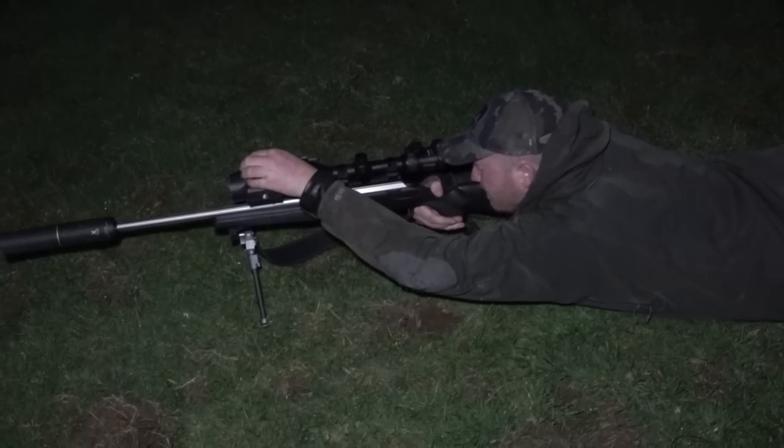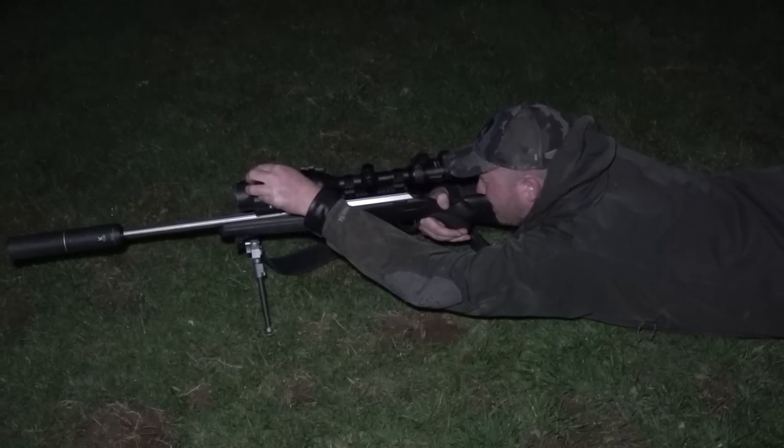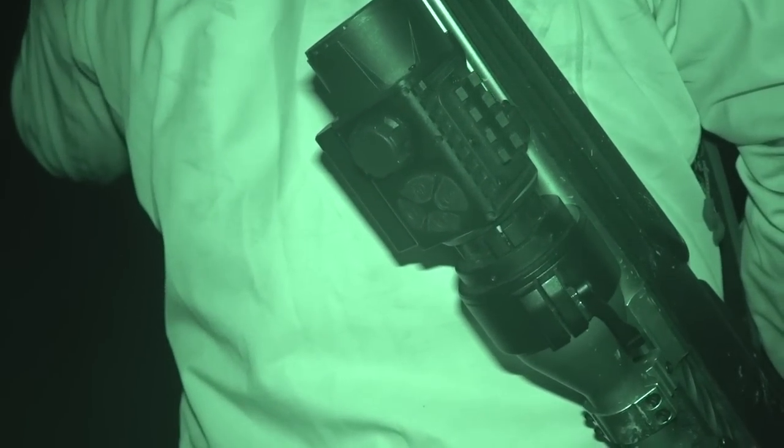Before we get started, Tom wants to check the zero on his new thermal scope, a Pulsar Krypton. He has a new target from Pulsar that lights up the thermal scope so you can zero at night. He has been doing some research on the Pulsar Krypton, which is a front-mounted thermal add-on onto your day scope, and some people have found there has been a different point of impact with the bullets when using that scope.